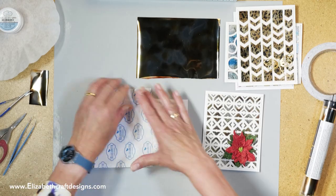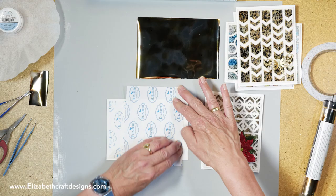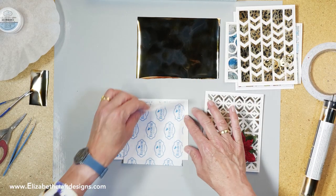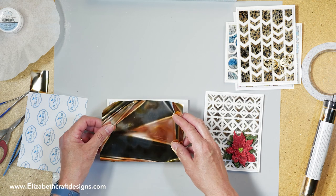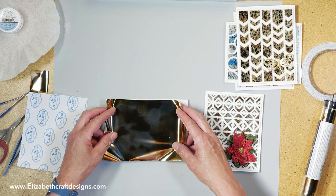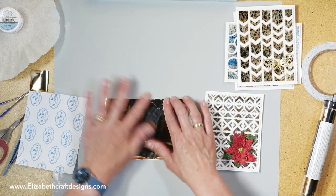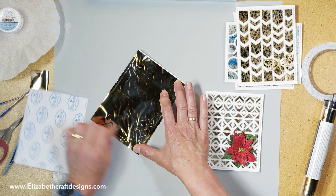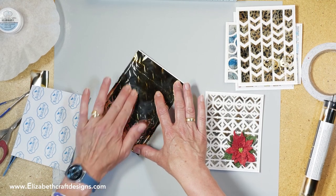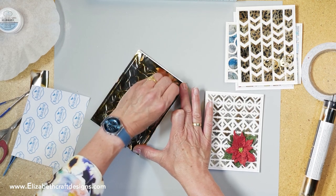Just press it down. If you want to line it up perfectly, cut it in the correct size — you can do that as well. Now I'm going to take the foil, lay it on here, and try to keep it flat. Then I'm just going to rub it. With this particular design, because there are smaller pieces as well, you want to try to get into all those little pieces.